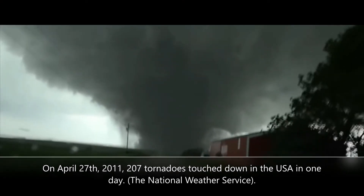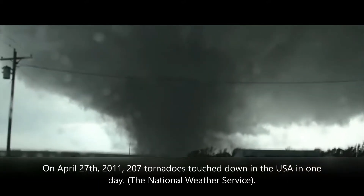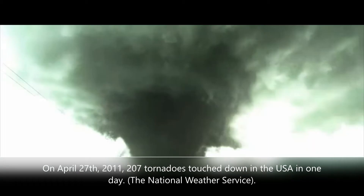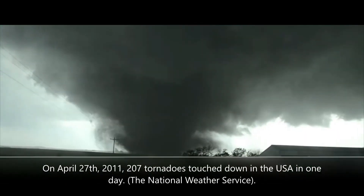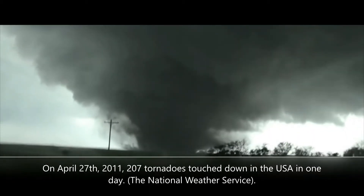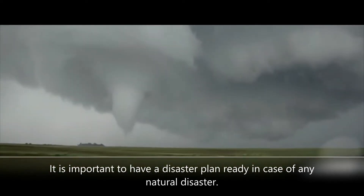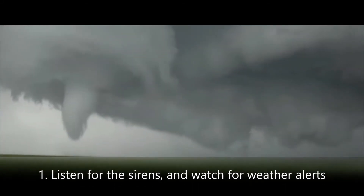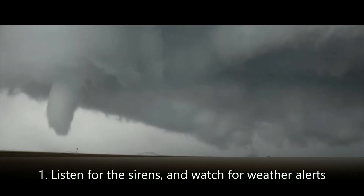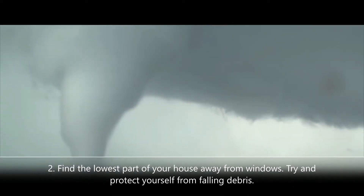The worst tornado outbreak on record happened on April 27th, 2011, during a severe outbreak across the Deep South from April 25th to 28th. A reported 207 tornadoes touched down on April 27th alone, according to the National Weather Service. It is very important to have a plan with your family in case a tornado strikes. Listen for alerts — tornado sirens will usually go off between 5 and 15 minutes before a tornado forms. Find the lowest part of your house or building and stay away from windows.